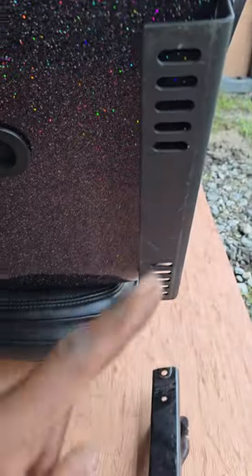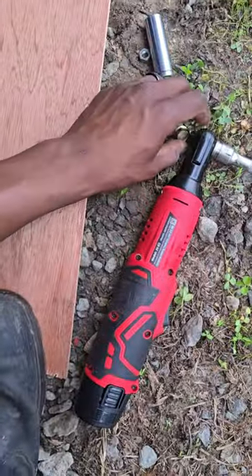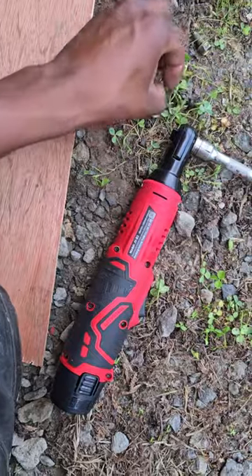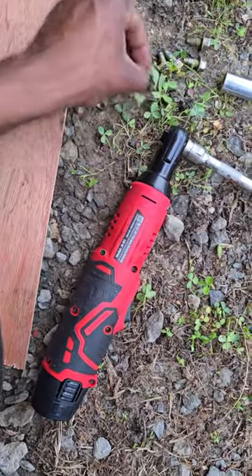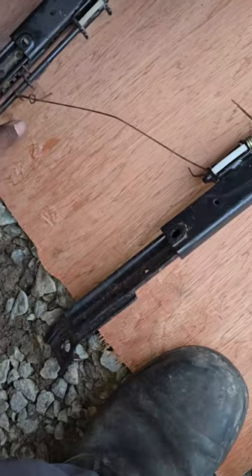So now I've got to locate some bolts and nuts, but it does line up with a hole. All right, once you've found your hardware, which is four bolts and four nuts, you're ready to assemble this to this. So let's get it.